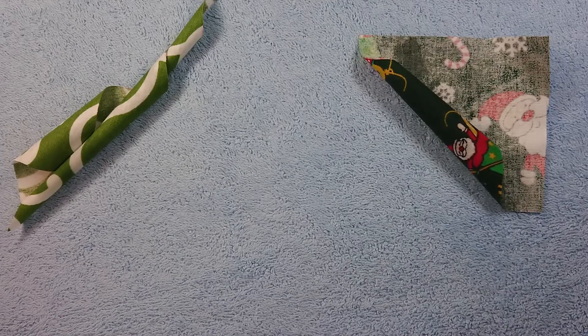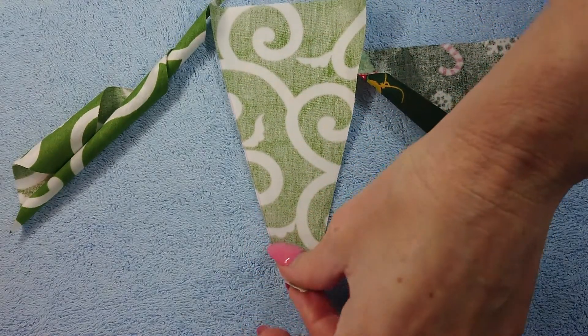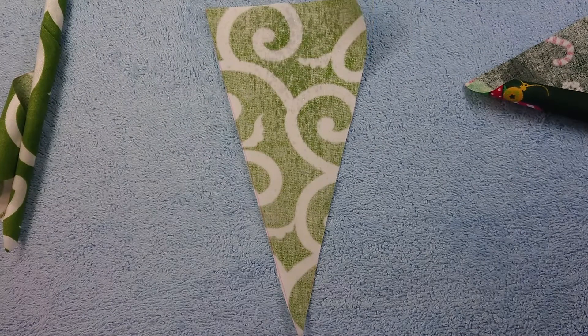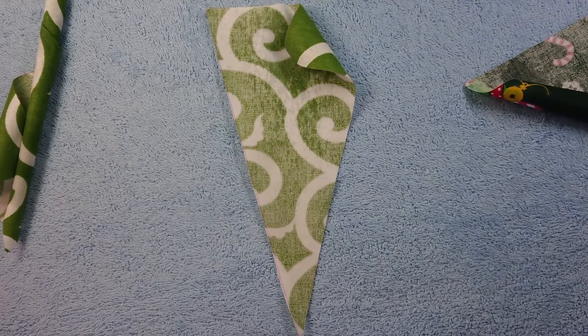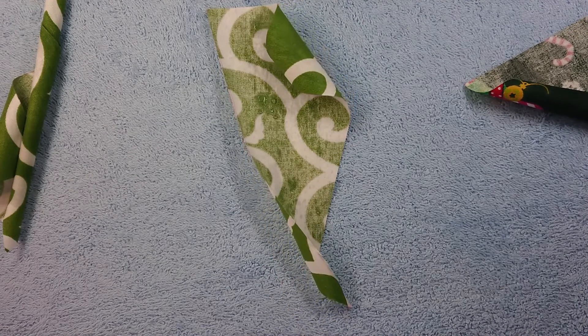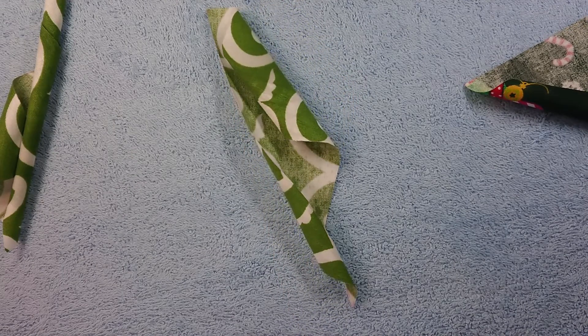Here's another one. As you can see, if I did some sewing with this one and I didn't pre-shrink, I'd have a disaster.